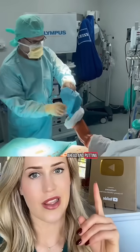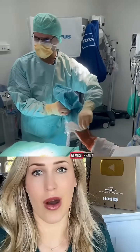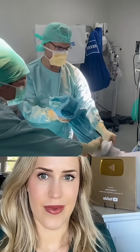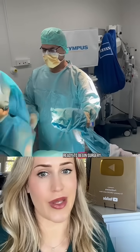Now they're going ahead and putting that stockinette on. They're just going to roll it up the arm and then we're almost ready. And then they'll put the final drape on and then we're ready to begin surgery.